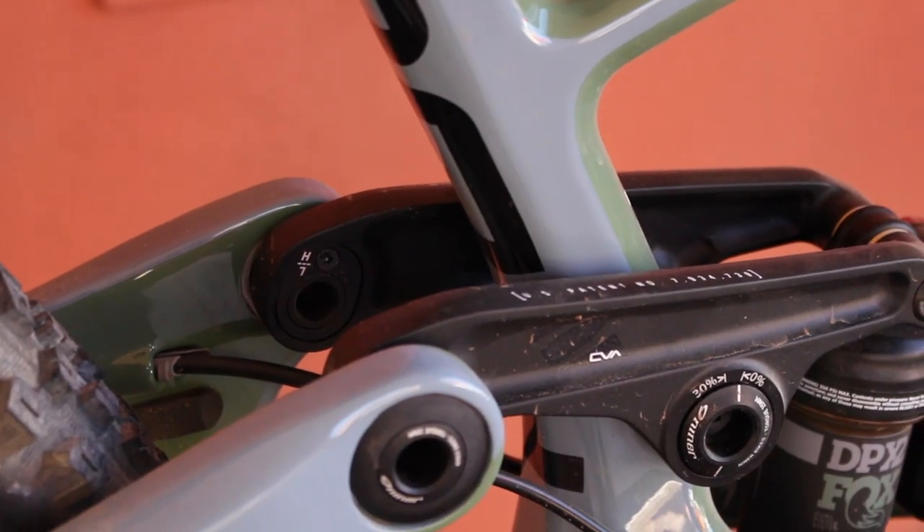That gives it stability and an all-rounder capability that makes it a smooth bike up and down. In its high position it has a 35 millimeter BB drop, and in the low position it goes to a 39 millimeter BB drop — giving that extra bit of stability and a lower center of gravity on the bike.